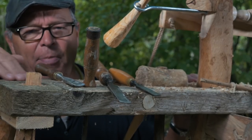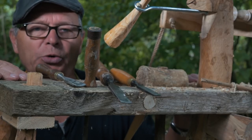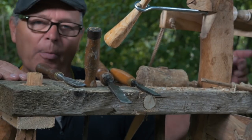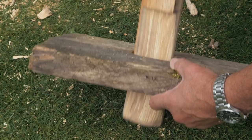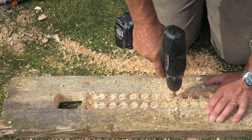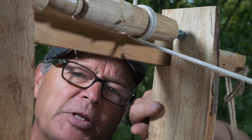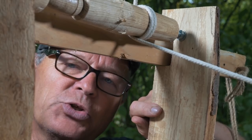Firstly there's the lathe bed. This is a piece of pine and it's got a huge mortise cut in the middle which allows the poppets to move backwards and forwards. These are the poppets, the uprights that support the workpiece. These are made from beech.